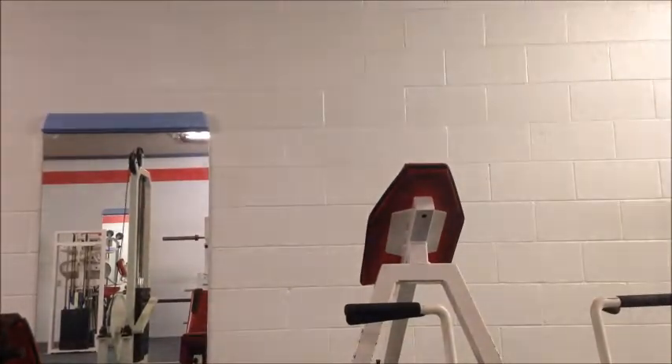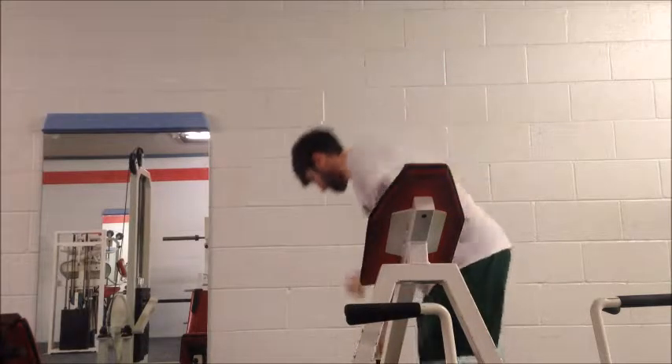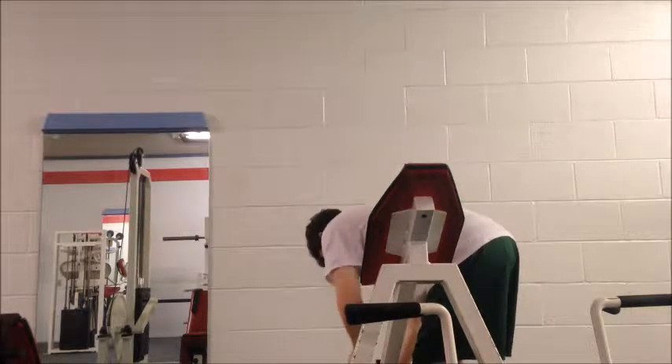Alright guys, got some protein powder — switched it up. You can see I got some all-natural kind, gluten-free, sourced from grassfed cows, sweetened with stevia. I'm going to look up xanthan gum right there — that's the only thing I see in it that looks kind of questionable — and lecithin. Compared to the last one I had, this one has about seven ingredients; the other one had like 20 or something, with a bunch of bad stuff — I see acesulfame or something like that.